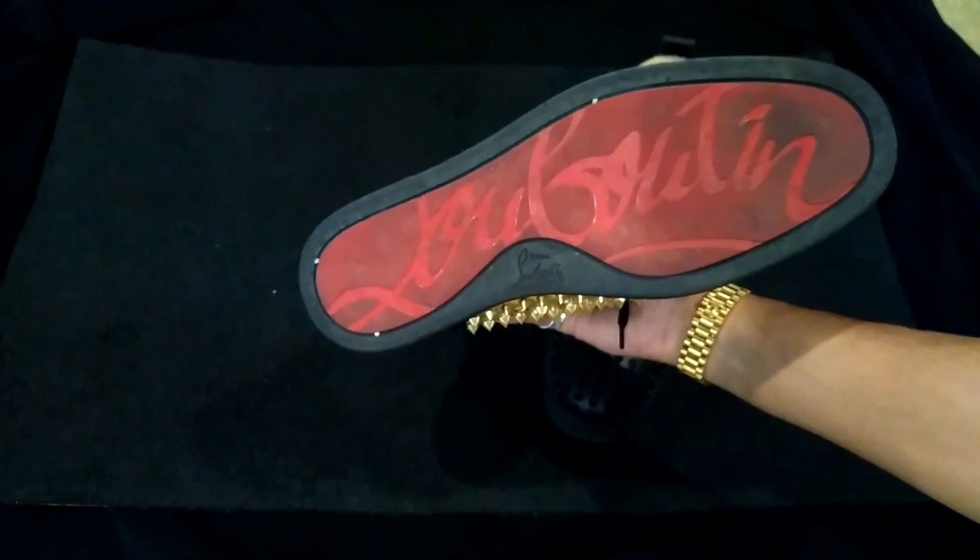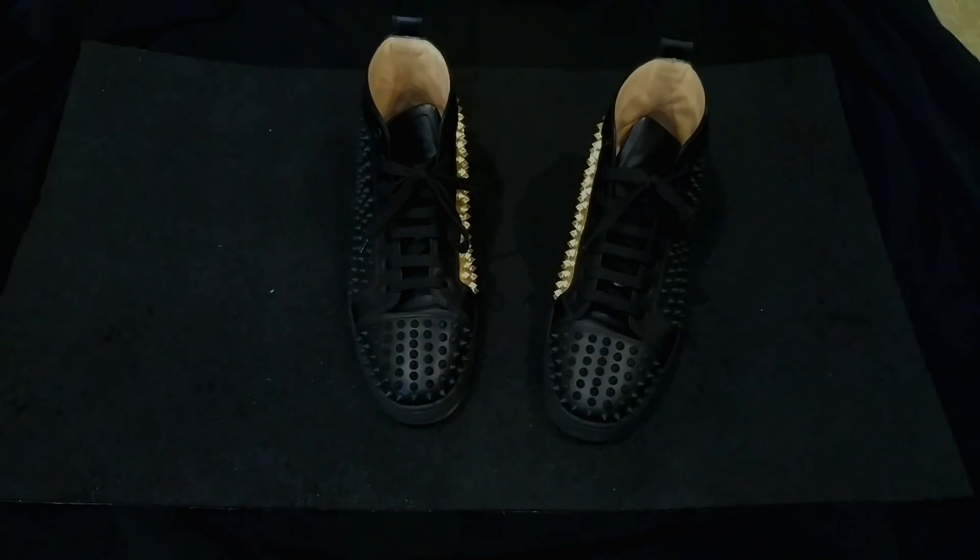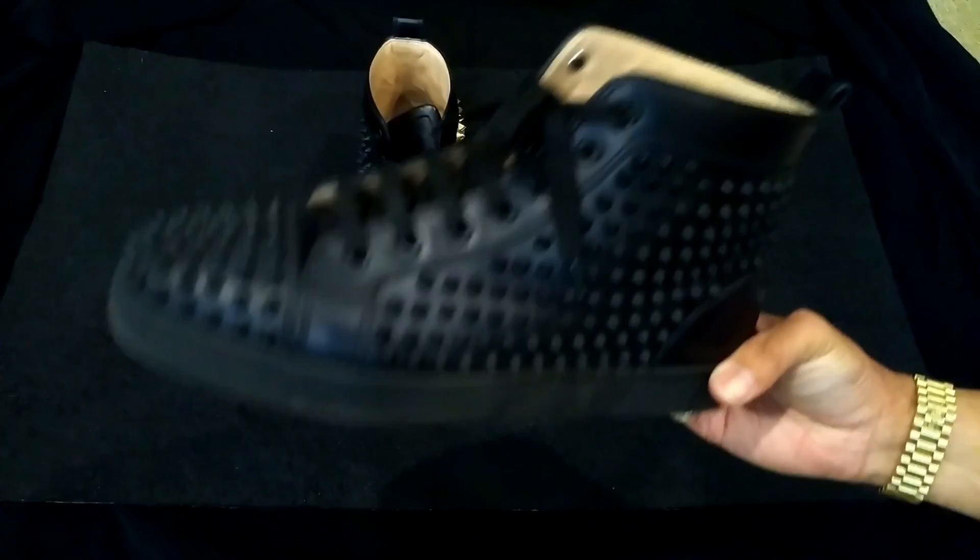I'm not going to be cleaning the bottoms like a lot of other people do. I mean, it would be nice because the red would be a little brighter, but whatever. As you can see, not much wear and tear at all.